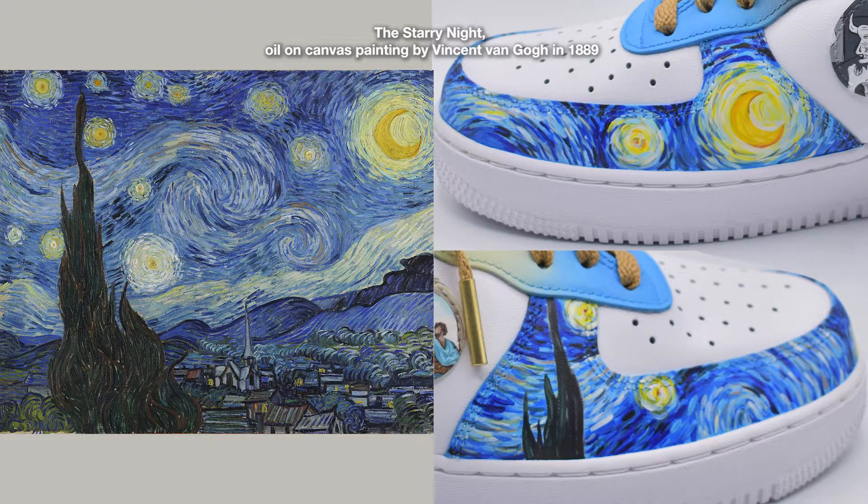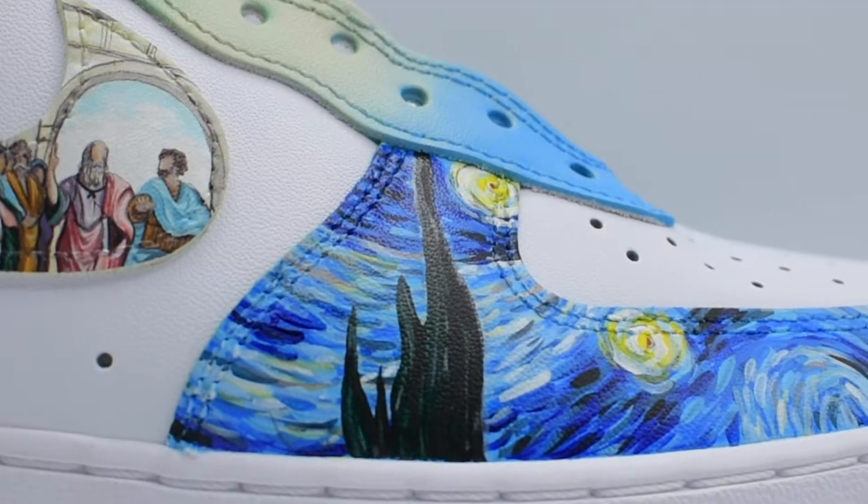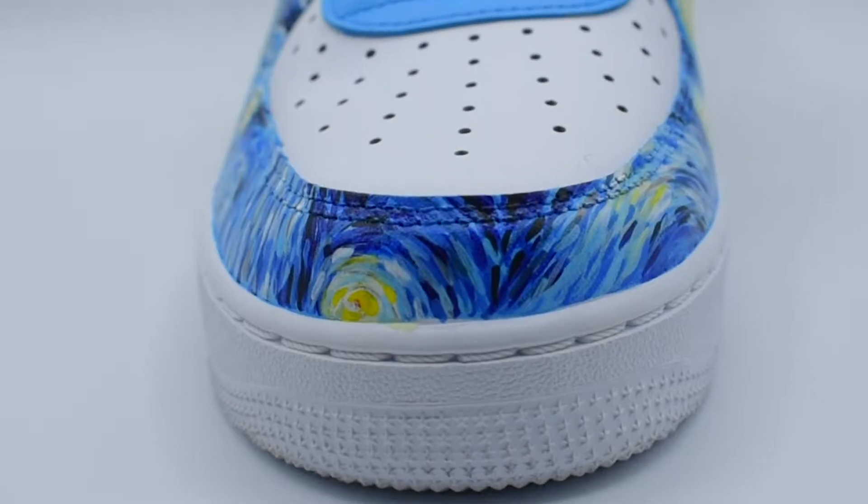Number eight: The Starry Night, Oil on Canvas painting by Vincent van Gogh in 1889. Just like the water lilies one, this one was refreshing as well because of the bigger expressive brush strokes. I took a piece from the painting that included the biggest star and a piece that included the cypress tree and I blended them together.